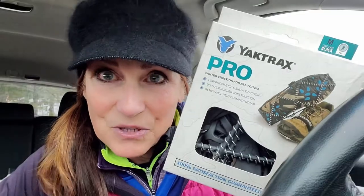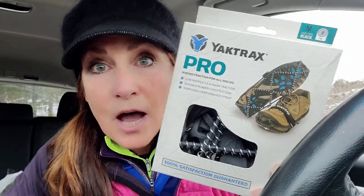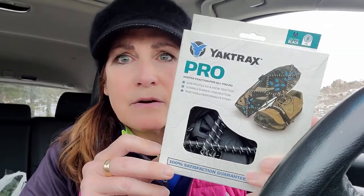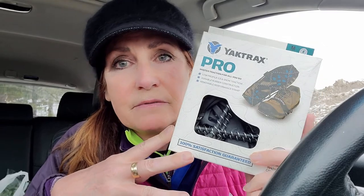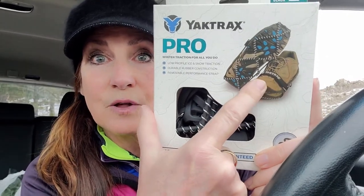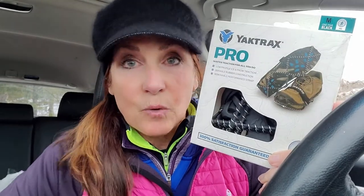Level two of Yak Tracks is the Pros — these guys right here. I still have them but I don't use them, and I'll tell you why in a second. If you're going to do Yak Tracks, get these. I think they're $25 to $27 now. I keep them as an emergency in case somebody shows up without traction — they can buy them from me. The velcro over the instep will actually keep them on your shoes or boots so you won't walk out of them. If you're going to get Yak Tracks, get the Pros.